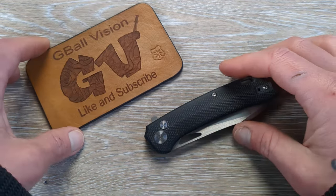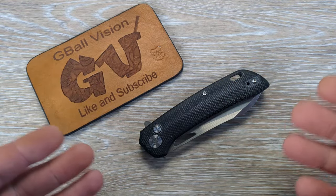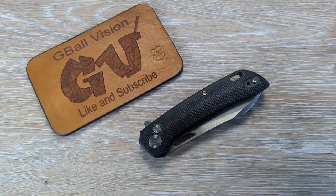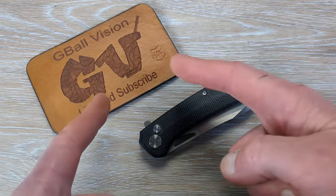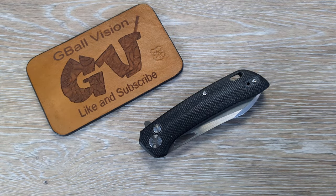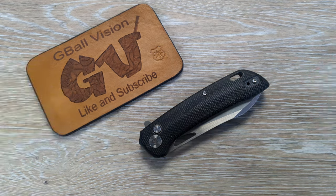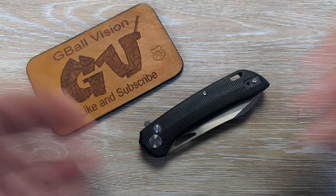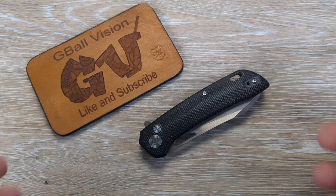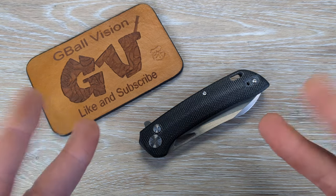Let me know what you guys think. Let me know what some of your favorite knives are under that $50 price point — I love hearing from you. Double check and make sure you are subscribed to the channel, I would love to have you here. Hit that thumbs up button for me, leave me a little comment, let me know what you're carrying. Love hearing from you. That'll wrap this one up — I will catch you guys on the next one.